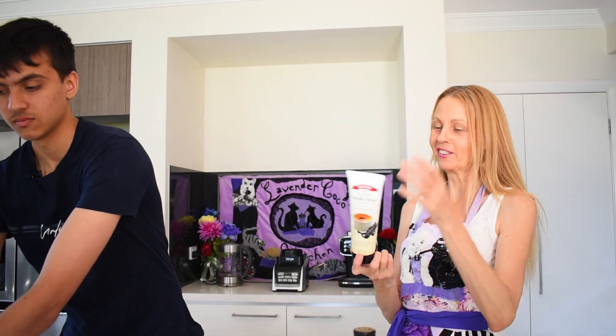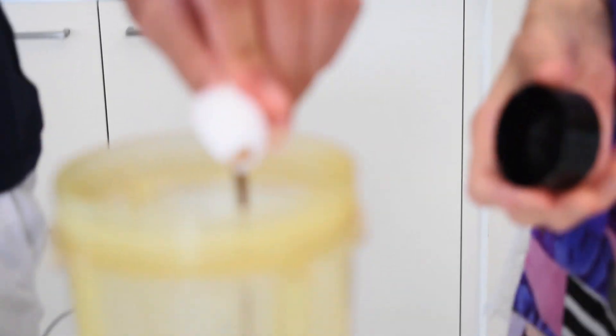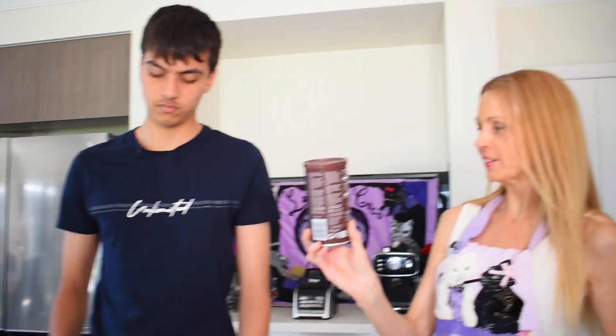Now we're going to add some vanilla — just a teaspoon. It's best to use vanilla extract or paste because it has a better flavour. We're going to use a tablespoon of espresso powder. That's our favourite ingredient, which Rohan also uses to make a delicious Christmas pudding. We made one last year for YouTube, so if you want to check out his Christmas pudding recipe it's up there.